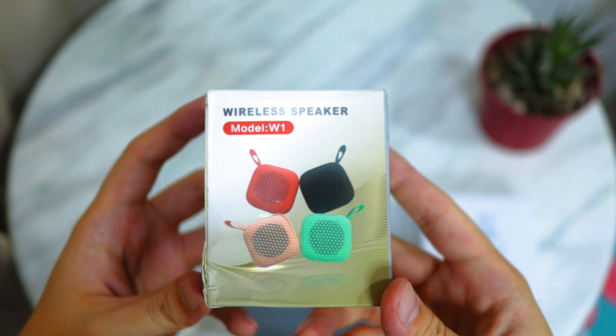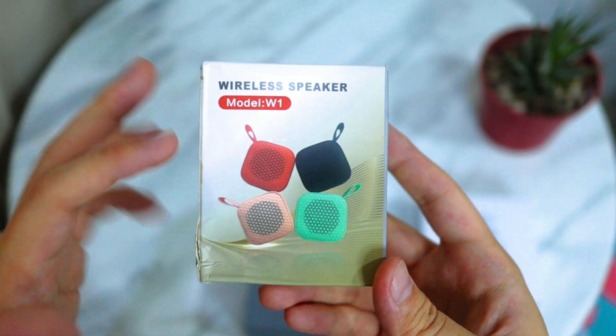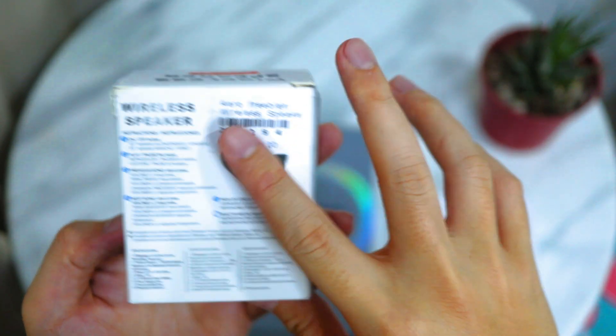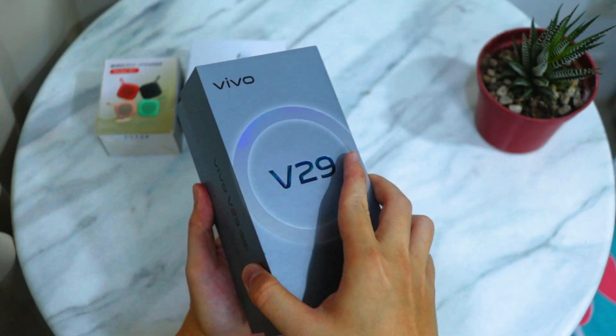It comes in red, black, pink, and green. This is the price for the speaker. I'm guessing the whole freebie package would cost around 2,000 pesos locally here in the Philippines.